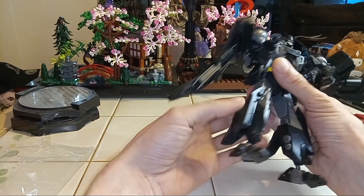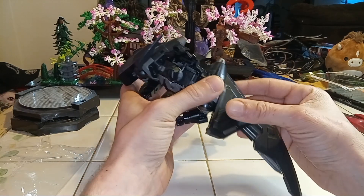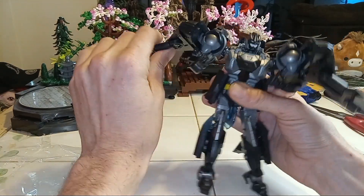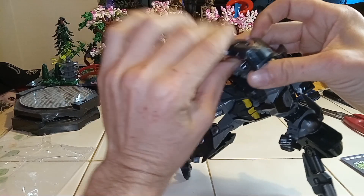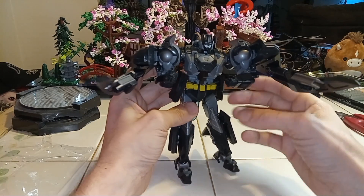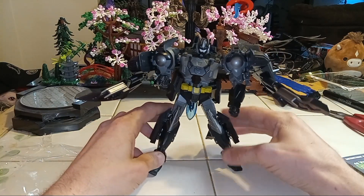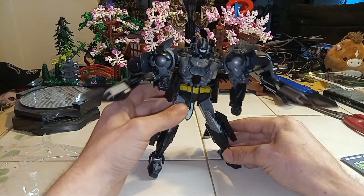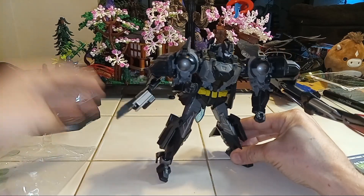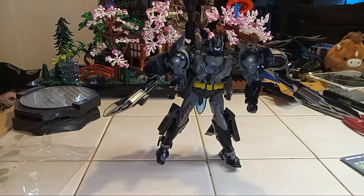Now we got all this landing gear stuff in the back, our wings. Do these pivot, move or anything? Folds down, folds down like that. It's already folded down, you can move forward. Almost like battle stuff. Yeah, I see that. Yeah, I believe I did it.